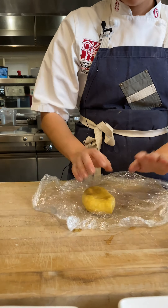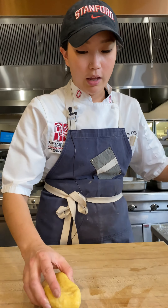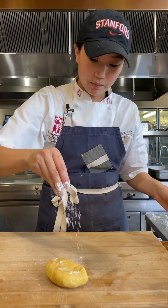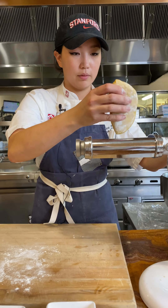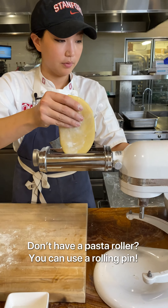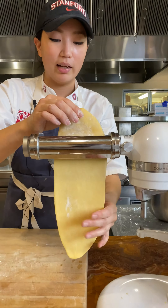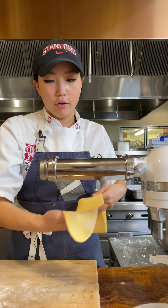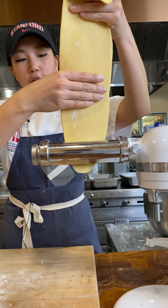I have some dough that I did earlier today. You can see the beautiful yellow color from the egg yolks. I'll add a little flour, flatten the dough a little bit, and then at a slow and steady speed, starting at the widest setting and slowly moving up in increments, you'll roll out your pasta dough.